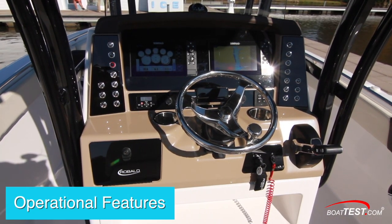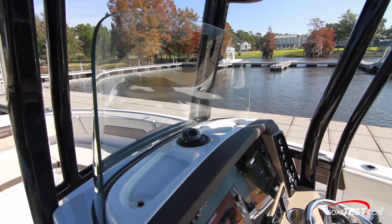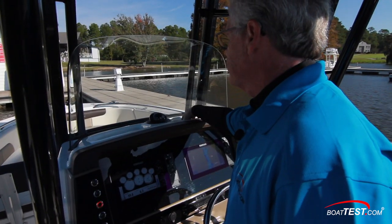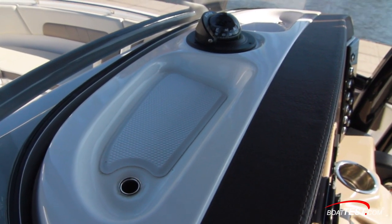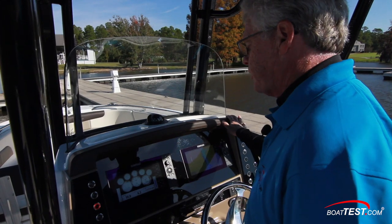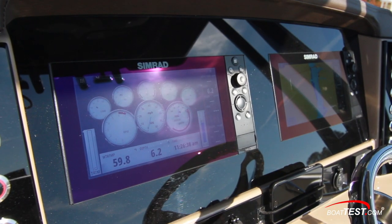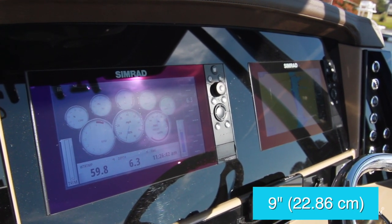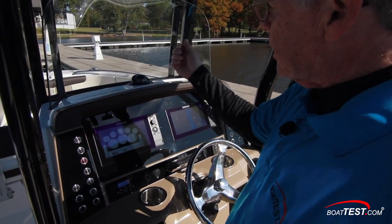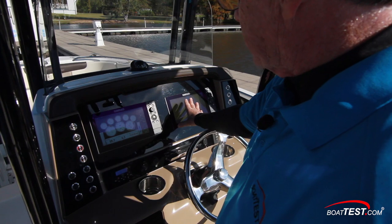Taking a look at the helm, it starts at the top with a windshield made out of tempered safety glass — not acrylic. Two recessed storage areas on top of the console are self-draining, and a compass sits right in the center. The dash panel can be populated with either one or two Garmin displays or 10-inch Simrad 9-inch displays, and either way they're NEMA 2000 compatible, connecting up to the engine so we don't have to have gauges on the dash — it's all a glass helm.